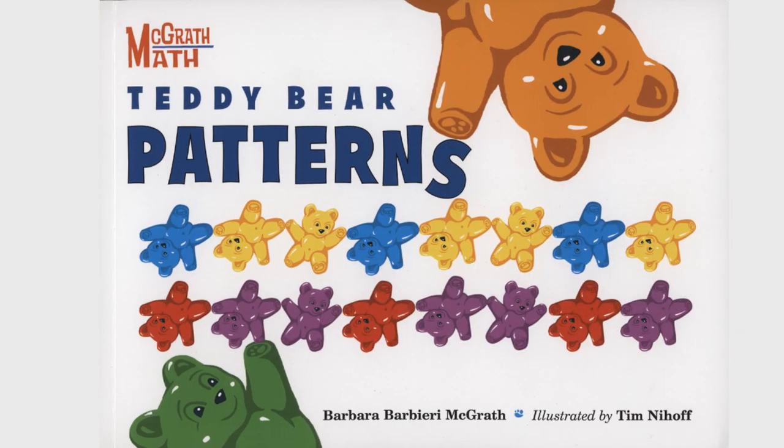Teddy Bear Patterns, by Barbara Barbary McGrath, illustrated by Tim Nyhoff.